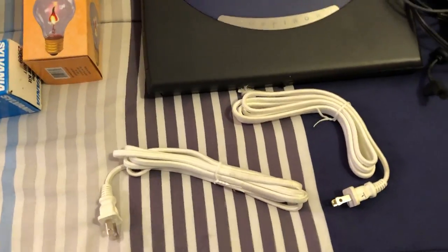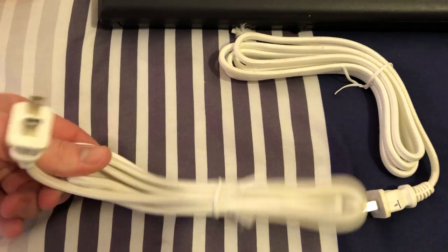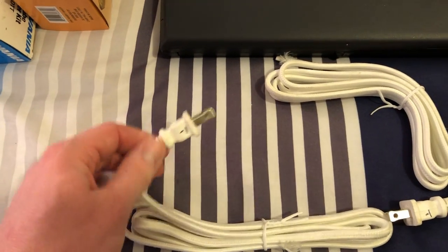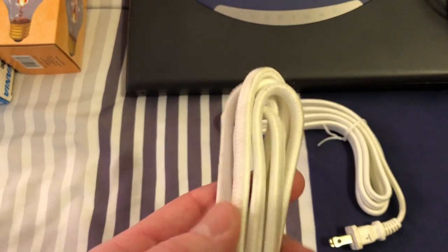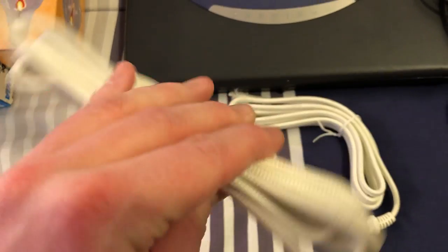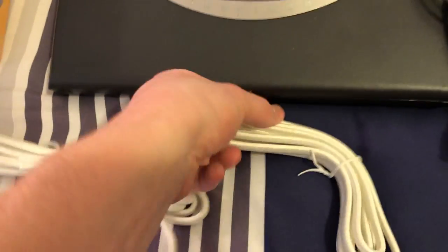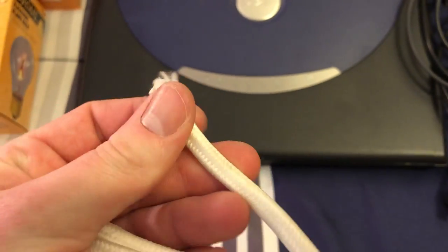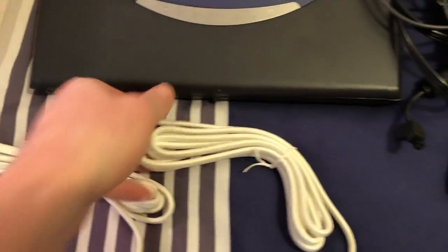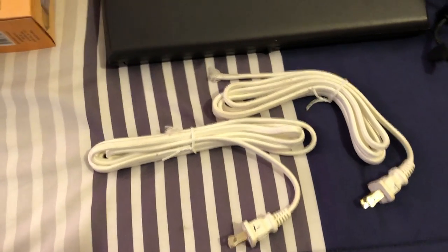Let's move on down here. These are some cords I picked up at the second used building material place. They were $1 a piece but they gave them to me for 50 cents a piece. They're actually really nice — they have the old fabric coating on them, but it's actually just a standard cord underneath. Just a standard cord wrapped in a very nice covering. I'm always looking for standard ones like this, so that's a great find.